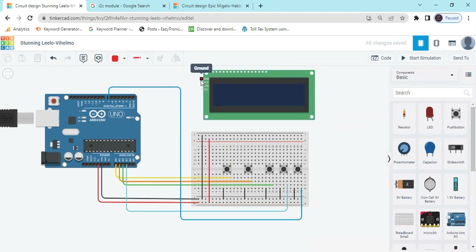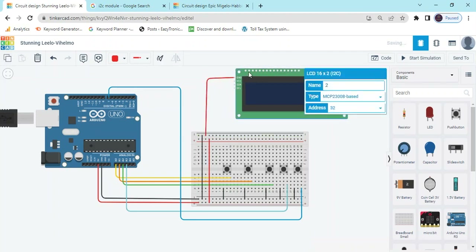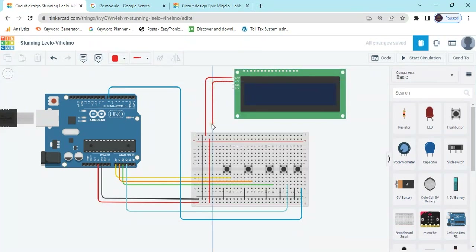Now connect the LCD ground pin to the breadboard — that is the ground pin, this is the LCD ground. And that is the LCD power pin, connect to the power. Now change the color of the ground pin wire.